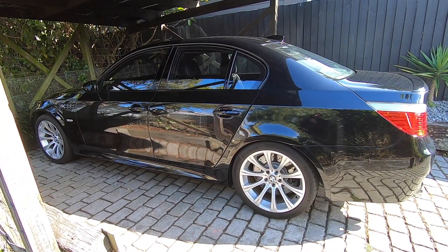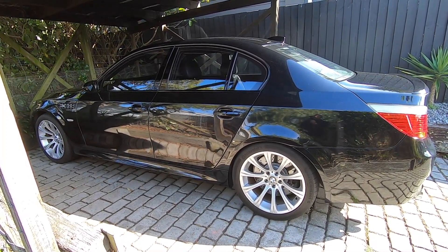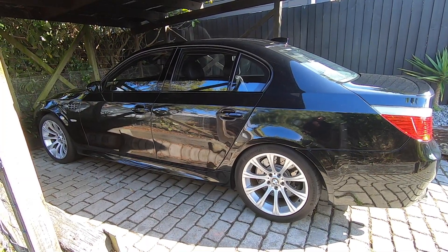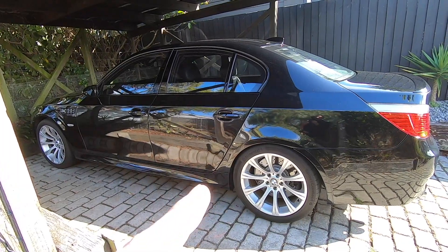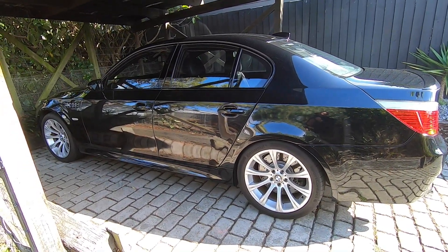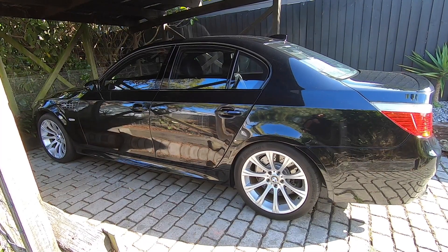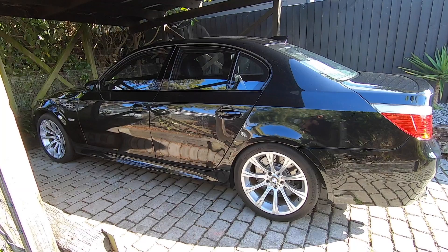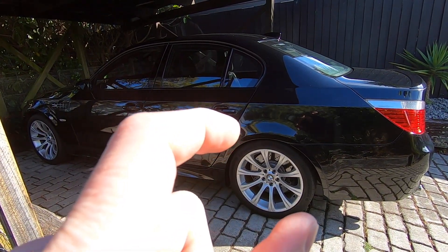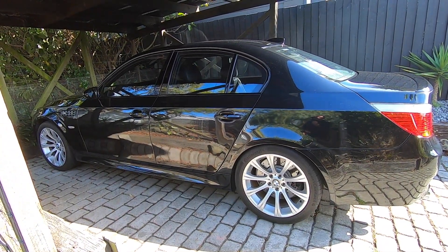This is where it gets interesting, because the earlier E60 M5s had a different system to the later ones, and this change happened around 2007. The earlier E60 M5s had what they called a flat tire monitoring system, which worked off the ABS system. There's an ABS sensor at each wheel, looking at a ring on the hub. The car's computer uses that sensor to count the teeth on these rings. If it reads a disparity from one hub compared to the other three, it knows the rolling radius has changed — meaning the overall diameter of the tire and wheel. If pressure decreases, that rolling radius changes, and if detected over a reasonable amount of time, it alerts the driver.